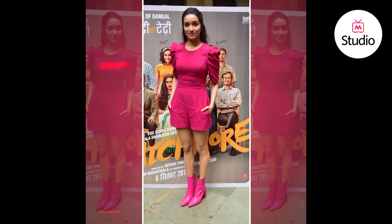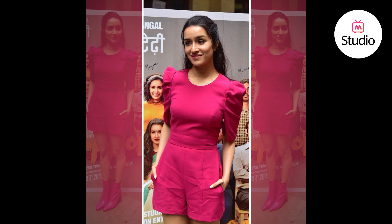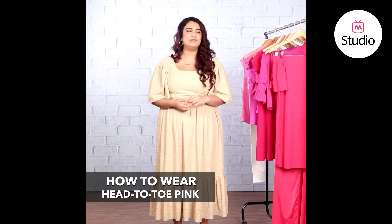Wearing all pink can be rather tricky. It's very difficult as an adult to wear all pink and not look like a five-year-old who's matched her outfit. But I'm going to show you just how to do it.